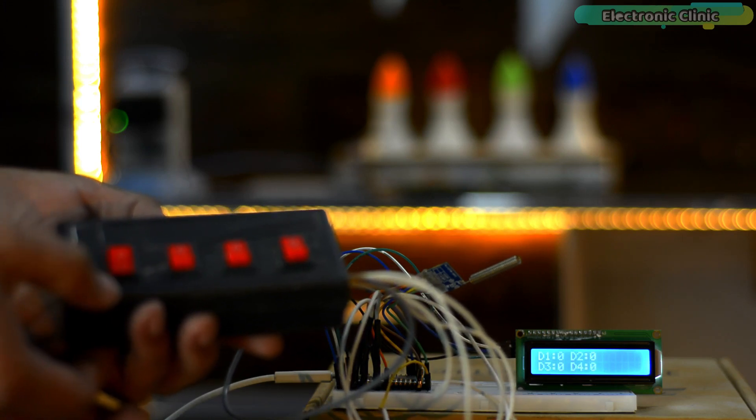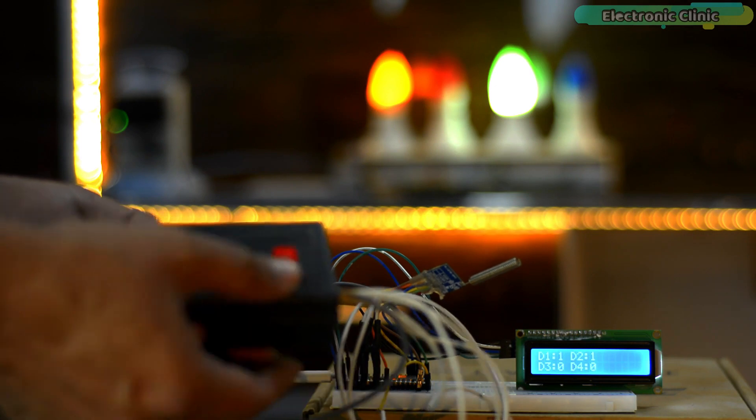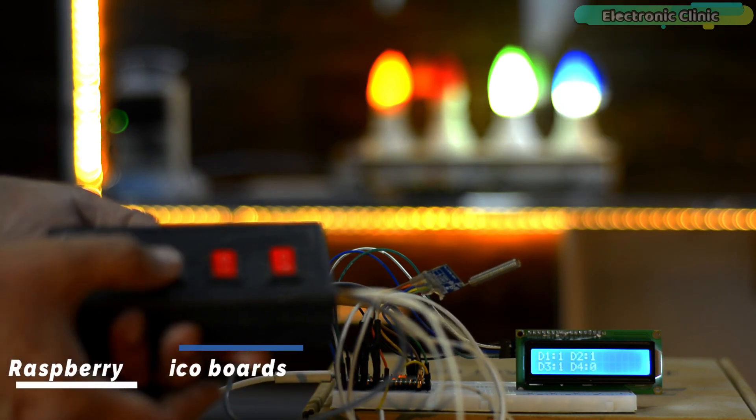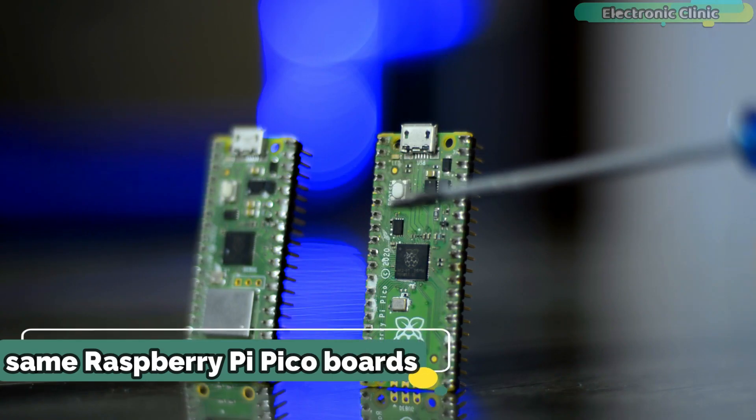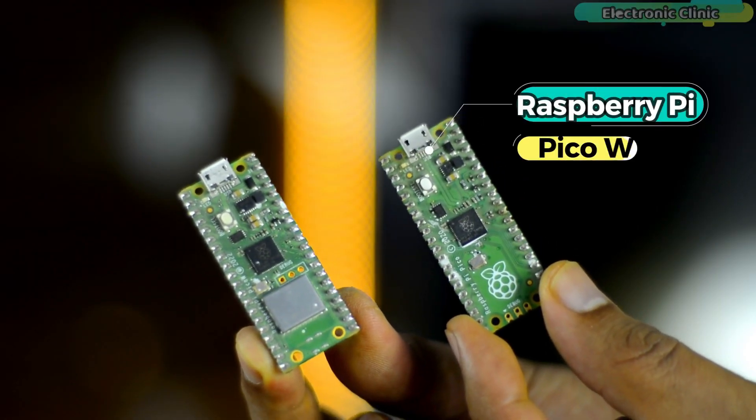In today's episode, you will learn how to make a long-range radio-controlled wireless home automation project using a pair of Raspberry Pi Pico boards. It doesn't matter if you use normal Raspberry Pi Pico boards or Raspberry Pi Pico W boards.